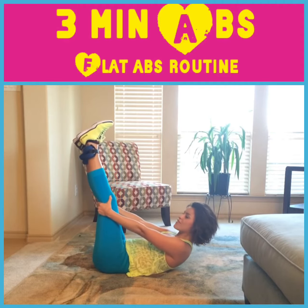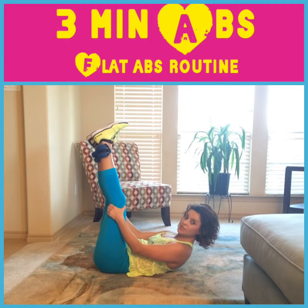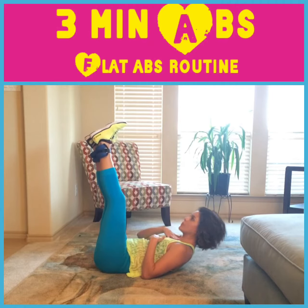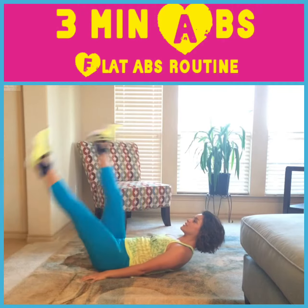Do this for a minute. And the last one we're going to do is speed scissor kicks. You're going to bring your arms down, still keeping your shoulders off of the ground, your chin away from your chest, and you're just going to do speed scissor kicks.